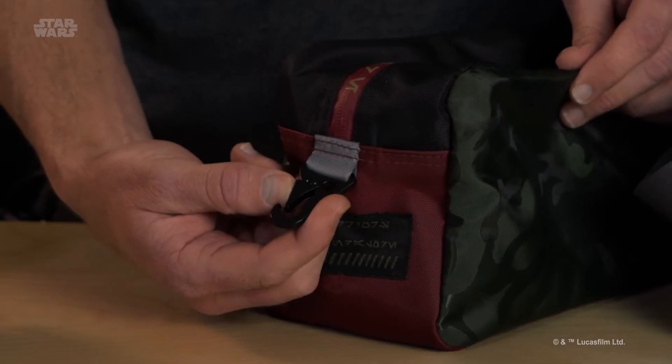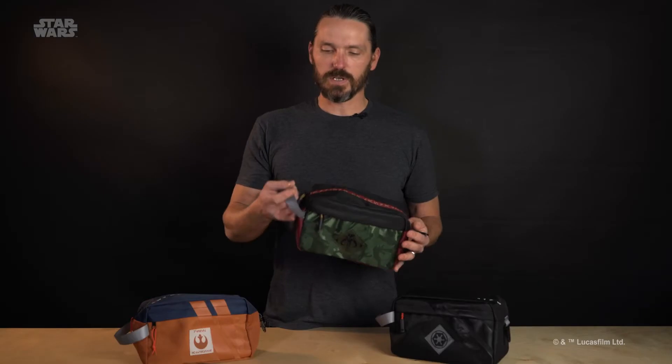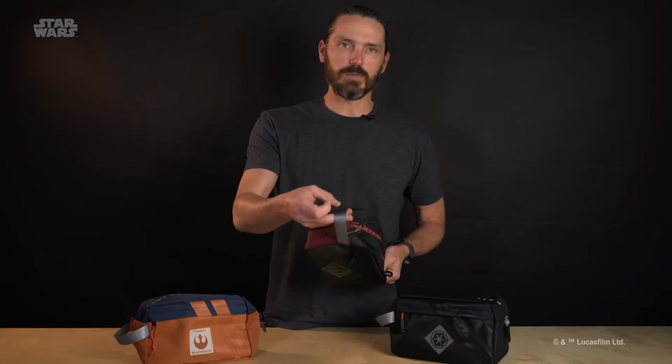Each one comes with this really awesome clip on here, so you can attach the dopp kit to your bag, or you can attach something to your dopp kit if you needed to. Each one also has a really nice quality webbing handle, so you can hang it on a hook in the bathroom or just carry it by hand.